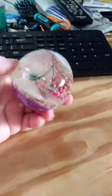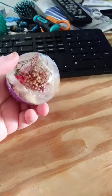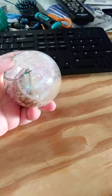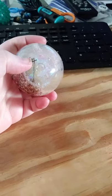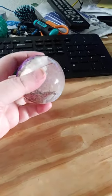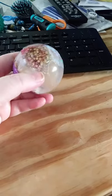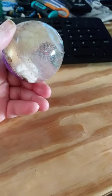seashells, dried flowers — which it looks like these right here got a little burnt by the resin. Other than that, a few little bubbles, but I don't have a pressure pot so I can't do anything about those. So it's not too bad actually, considering everything. See you later!